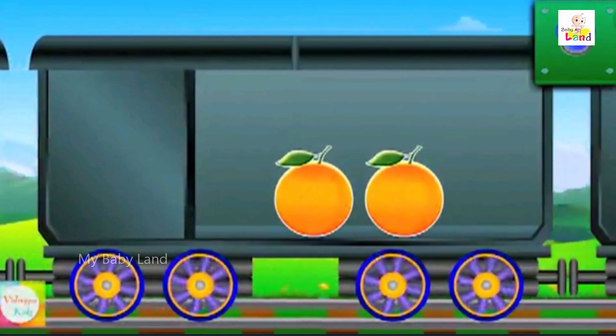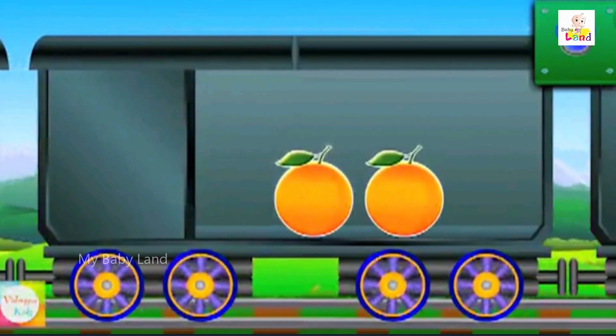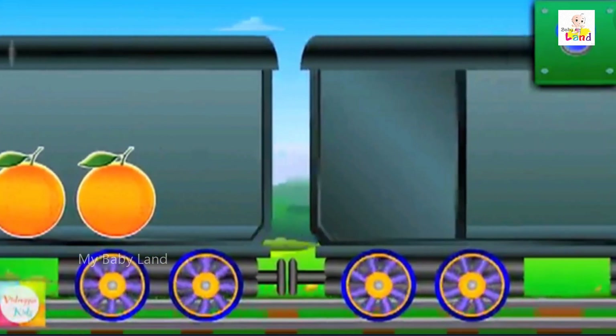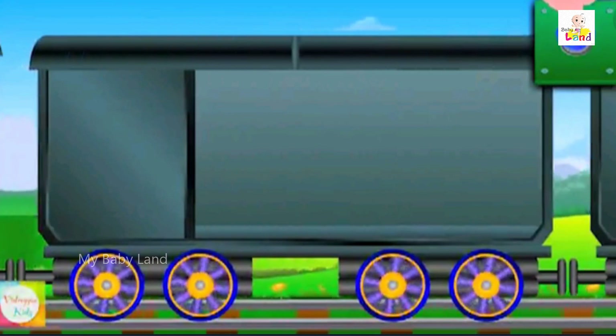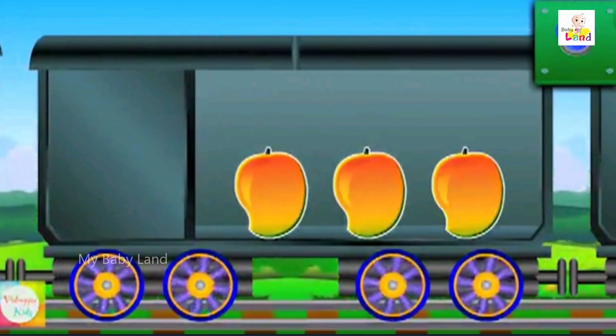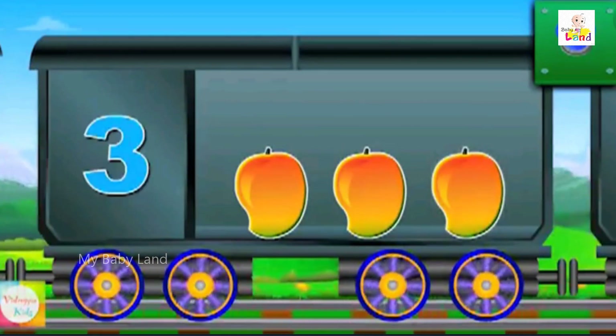Count the oranges: one, two. Two oranges. Count the mangoes: one, two, three. Three mangoes.